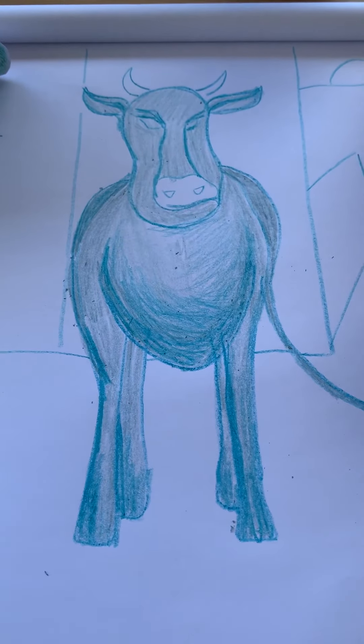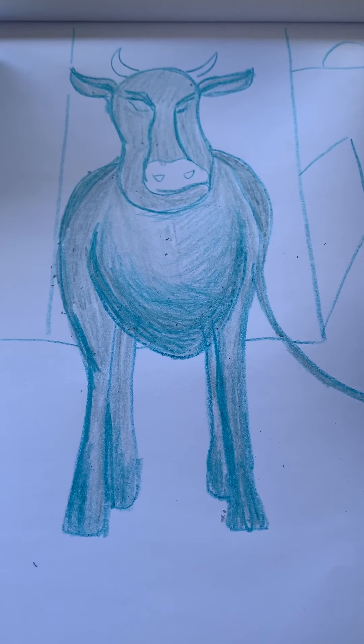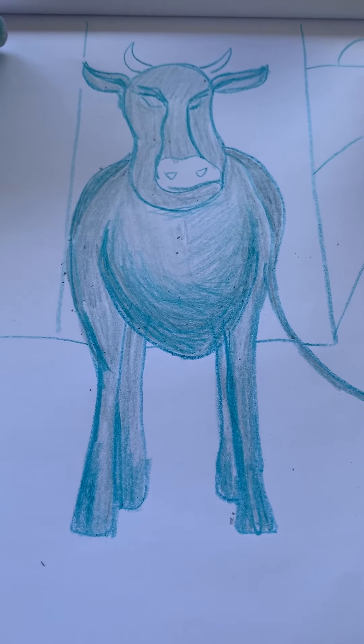On the next video, I'm going to show you kind of how I do the background and how I finish up the rest of the cow.